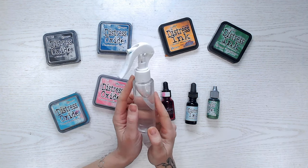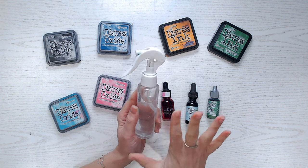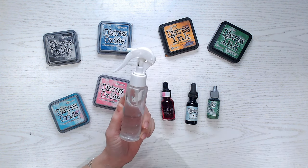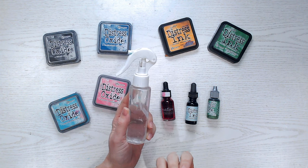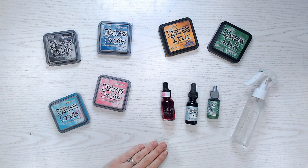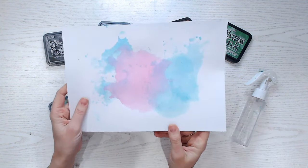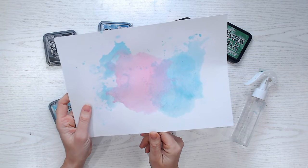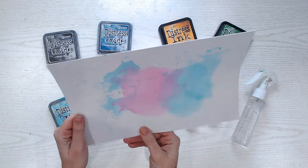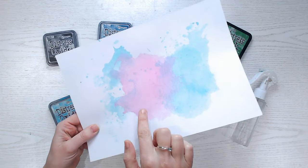You're also going to need some water. I like to use a spray bottle — it's much easier to apply to a larger area. If you've got a paintbrush and some water you can use that, I just never find it works quite as well. Then the paper: you can't just go onto any type of paper. I've got here some smooth cardstock — this was even called watercolour cardstock, but it's really not. It's bright white and super smooth.